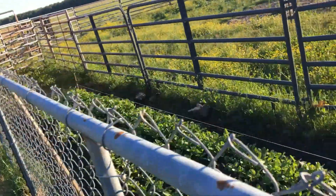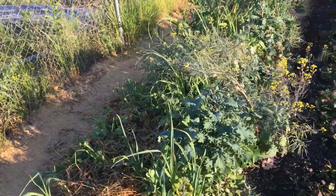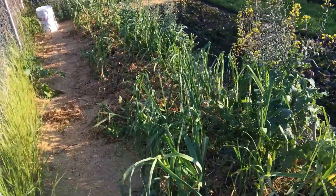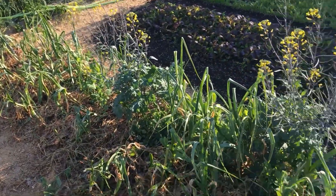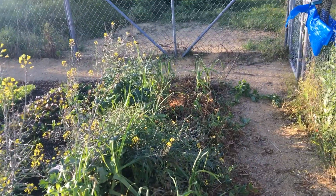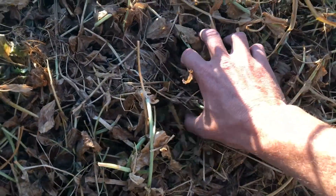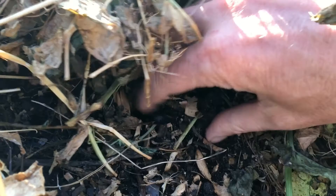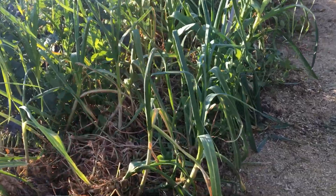The garlic bed was interplanted with Austrian winter peas and I did a chop and drop the other day. The peas had pretty much overtaken the bed — I let it go too far. But you can see some garlic standing back up and looking good. The chop and drop has wilted down and turned brown, and underneath it's moist and super soft, seems to be breaking down pretty nicely.